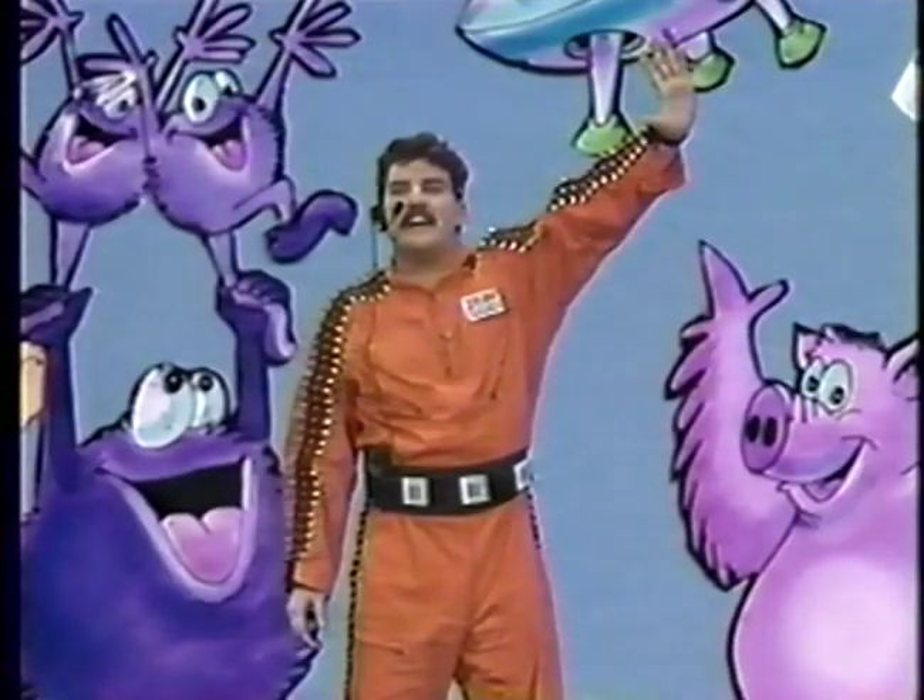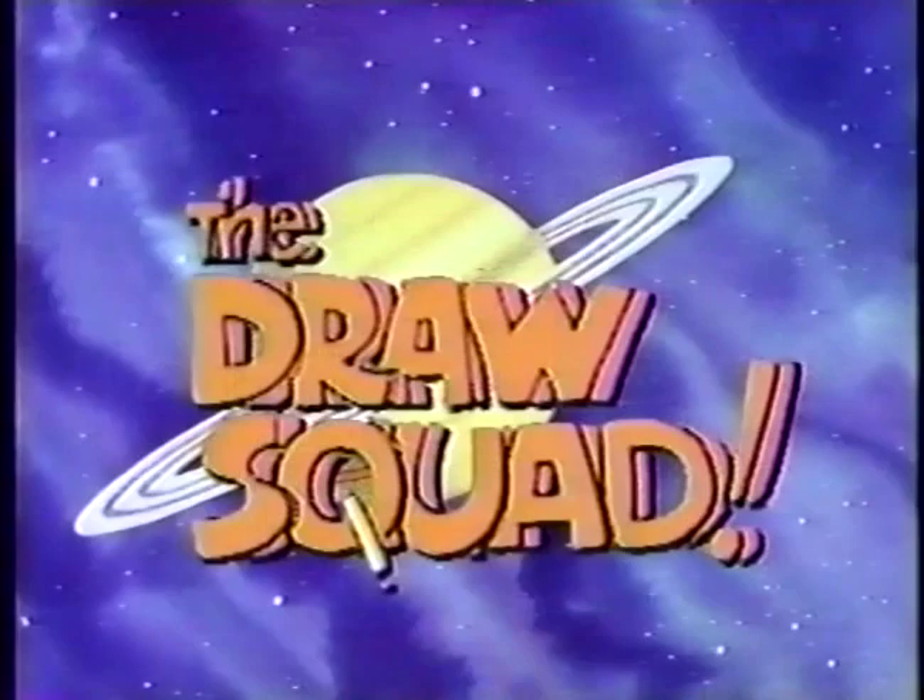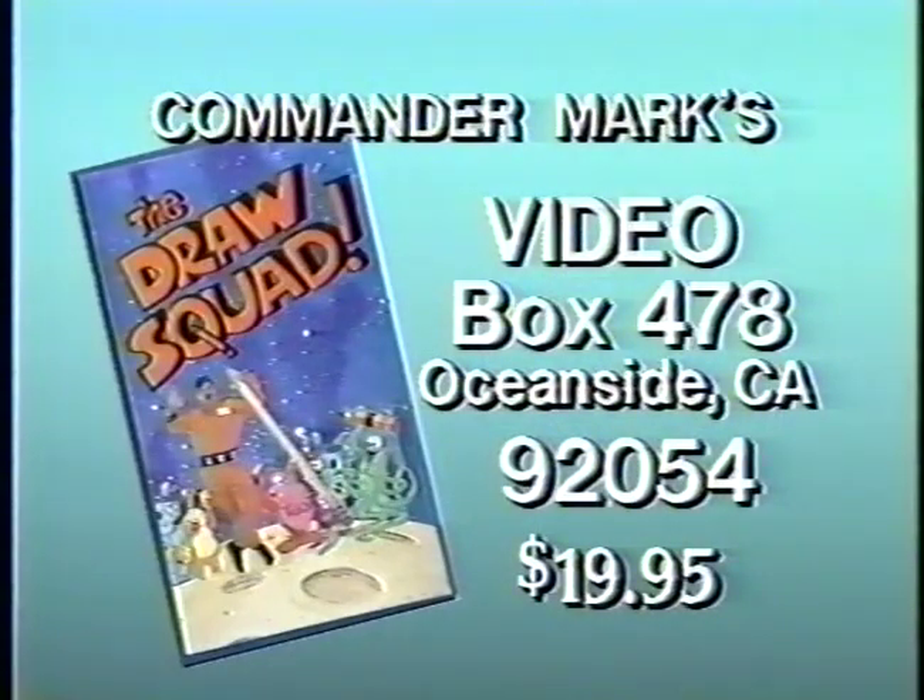You can learn more about drawing in 3D by ordering Commander Mark's Animated Home Video called Mark Kistler's Draw Squad. To order this one-hour instructional tape, send check or money order for $19.95 to Commander Mark's Video, P.O. Box 478, Oceanside, California, 92054.